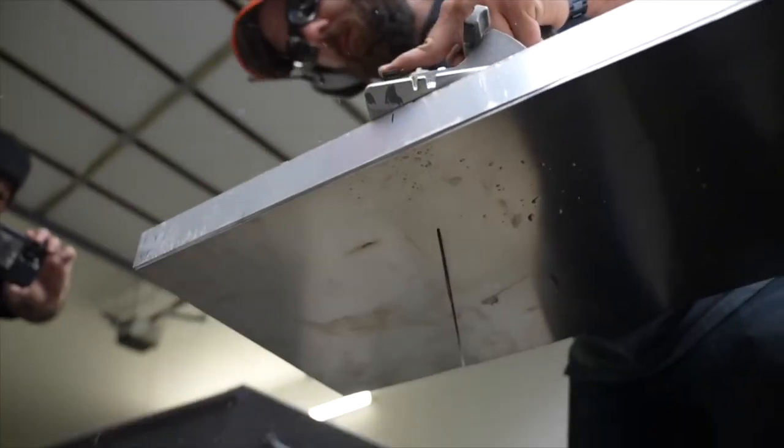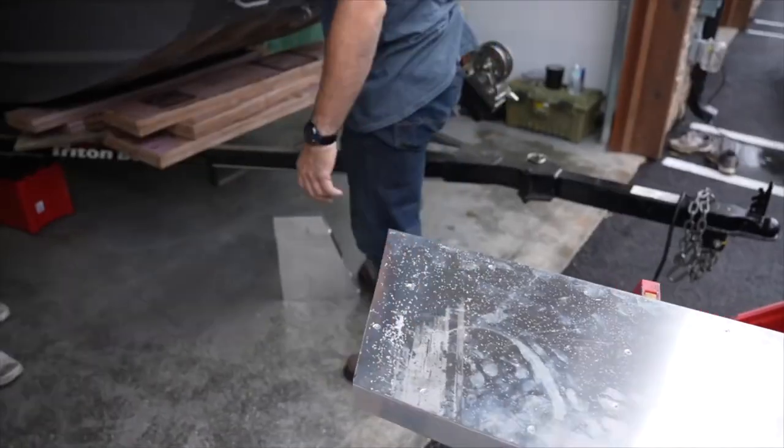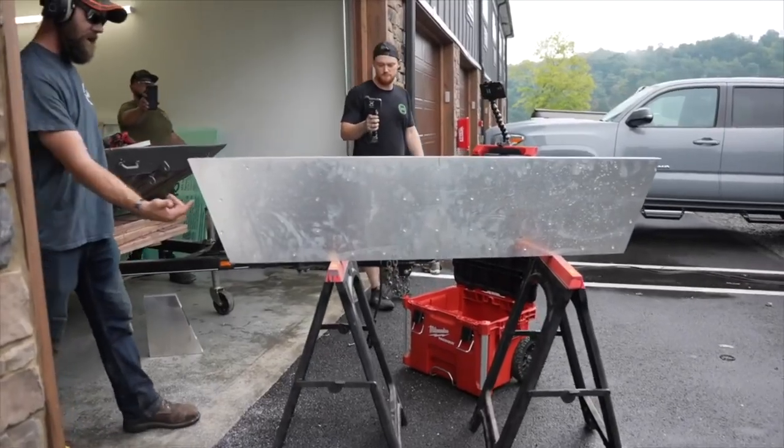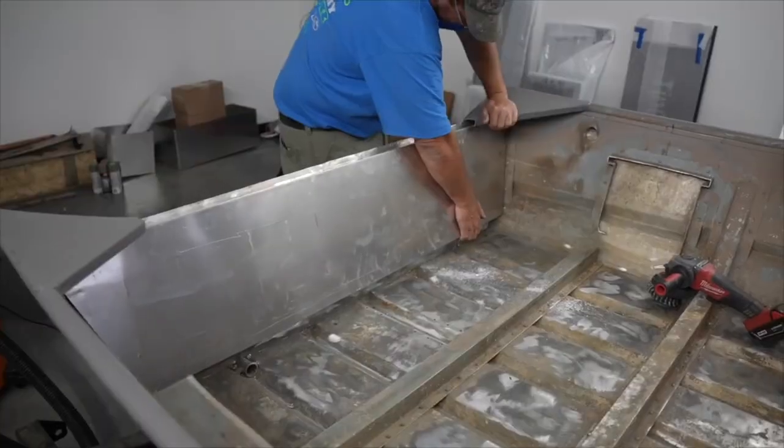You can get our all-aluminum transoms, which will last just as long as the boat hull itself. We sell different versions of these transoms — one that is modifiable to most John boats in a thickness from a 15 to 20 inch transom that you can chop off and trim like a piece of wood, just as you would do with a wooden transom.